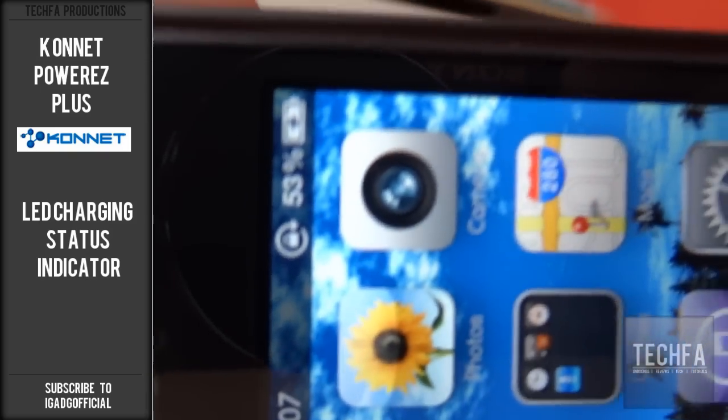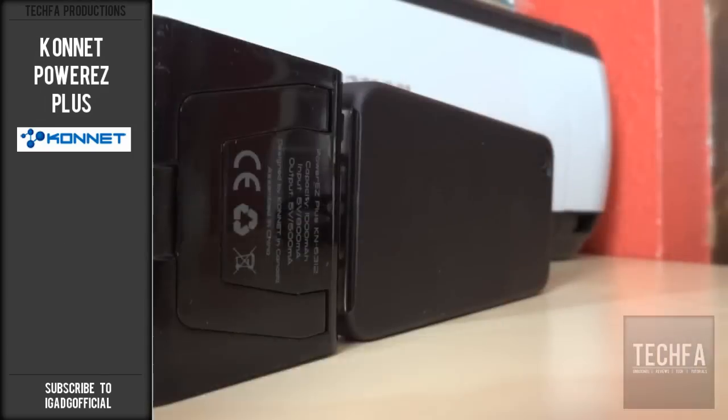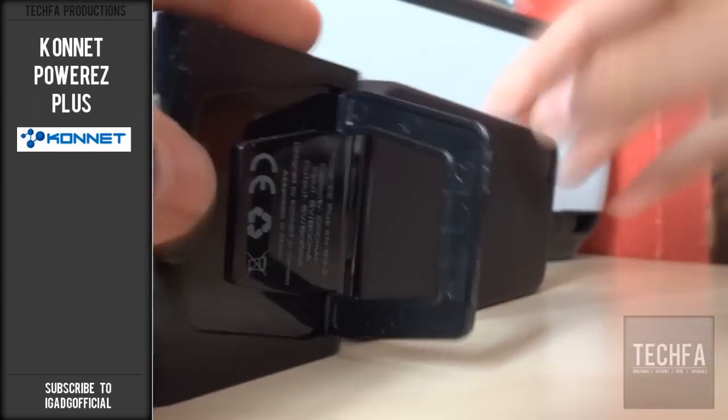To check how much power is left in the battery, you just press the button once. The Connett Power EZ Plus also has a built-in kickstand to support landscape viewing whilst using your iPhone or iPod.